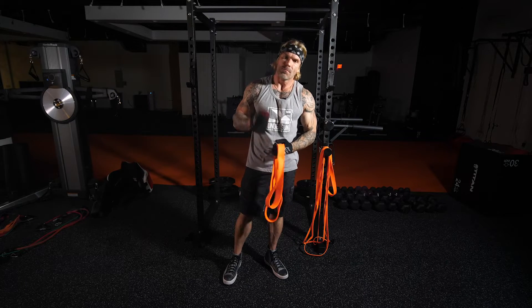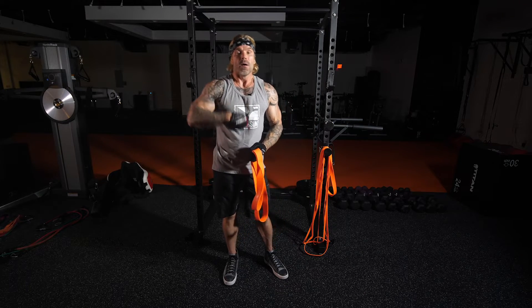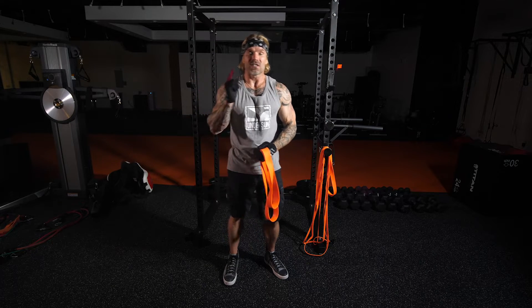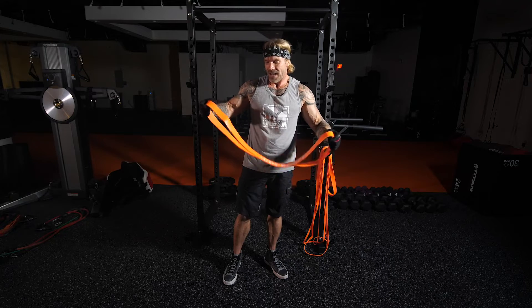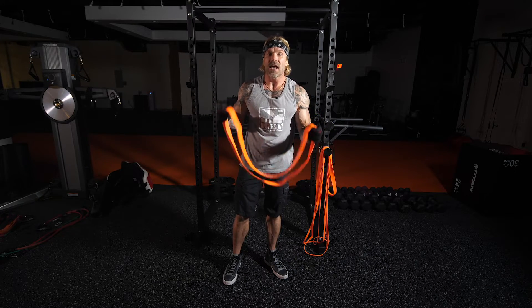For the first set we're going to do 20 reps — 15 good reps, then squeeze out five more. Make that first set really hard, then move up in resistance for sets two and three. If you're using one of the bigger bands and you can't really grip it anywhere else to create more resistance...